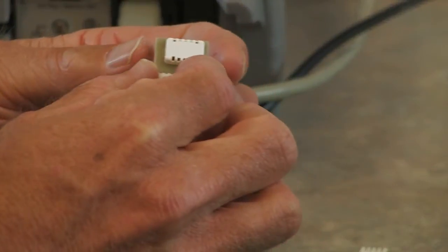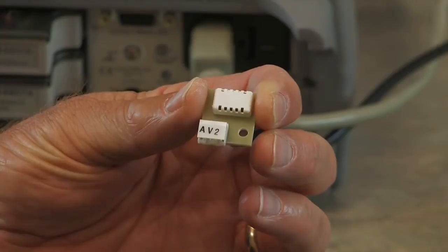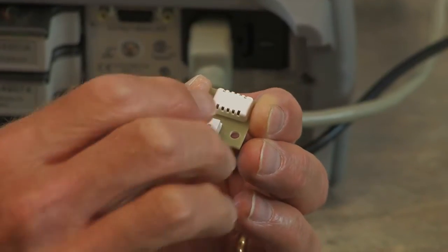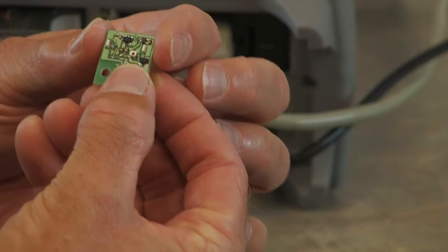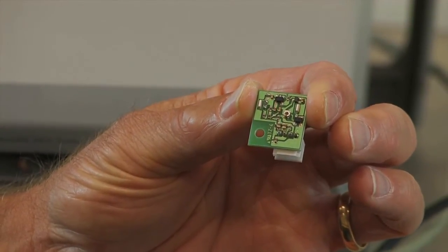Here's another example of one of these three-pin devices. I like this one in that you can see the resistive device that changes resistance based on humidity, and on the back of it you can actually see the circuit that's used to create the proportional voltage.